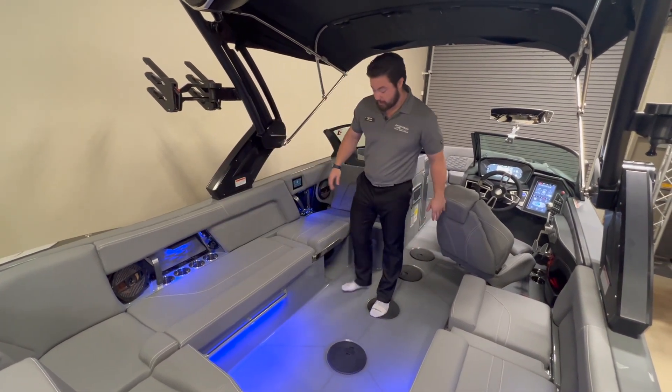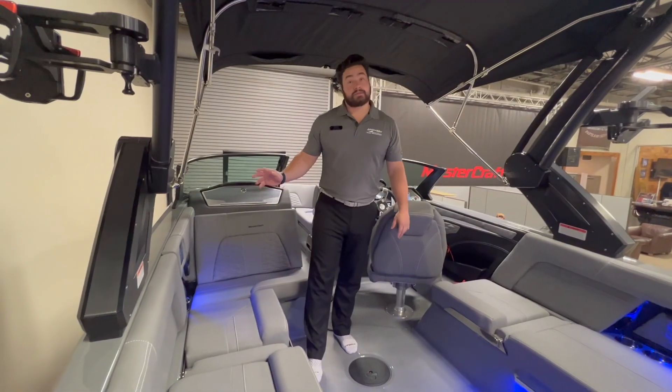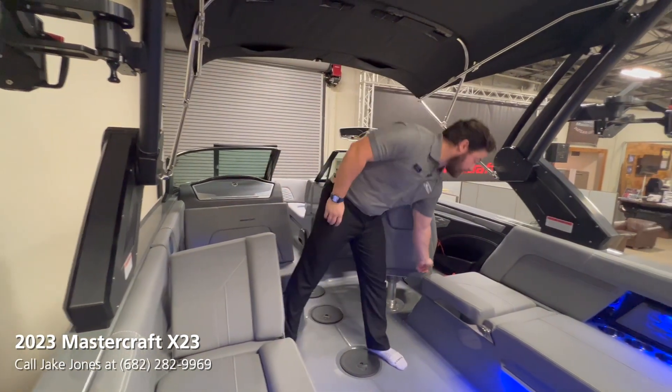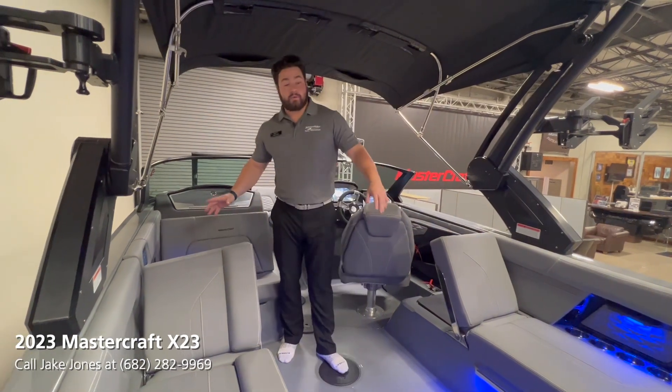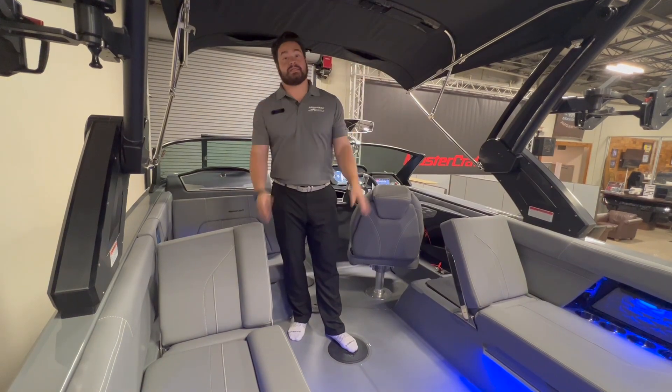You can see we do have the blue light accents installed as well. On this boat we have the pop-up seat rest on either side, port and starboard. If you flip over the reversible seat, you still have the additional rear-facing seats on the outsides.